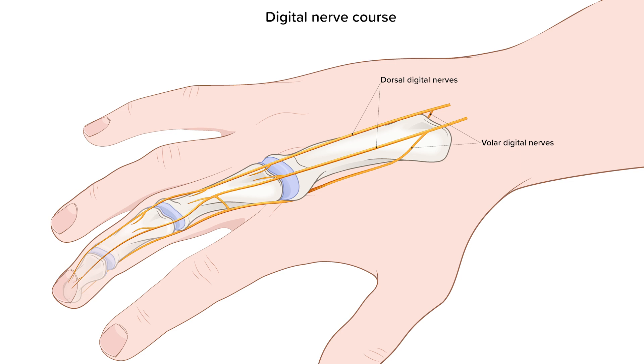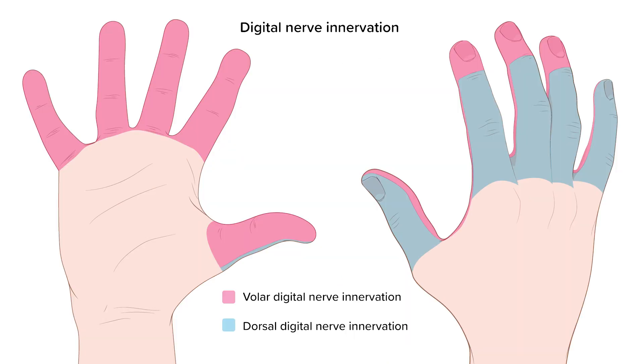Remember that volar and palmar are the same thing, and these terms are annoyingly used interchangeably. Look at the innervation for the dorsal and volar nerves — you have to block both nerves on each side to get complete anesthesia of the entire finger.